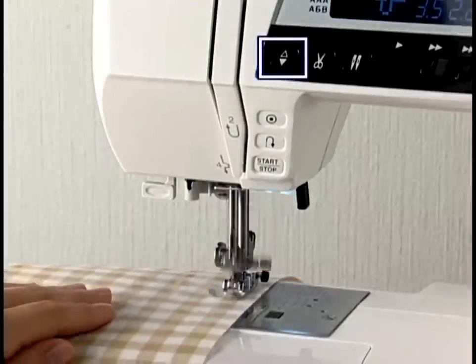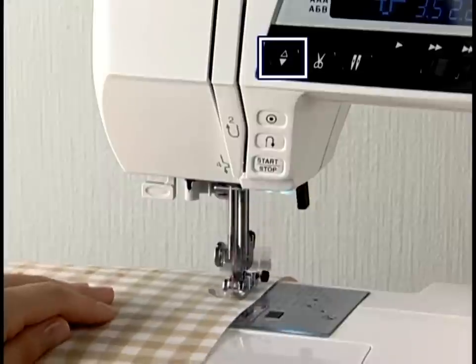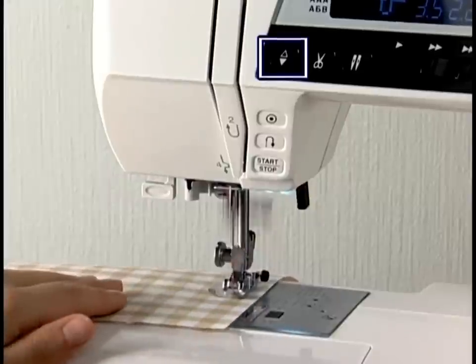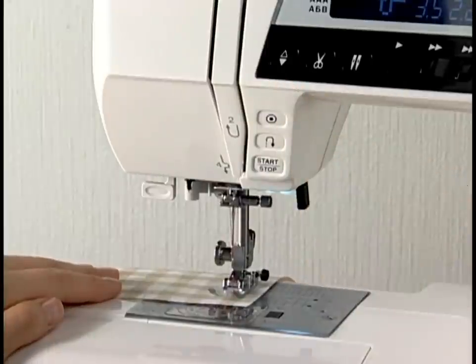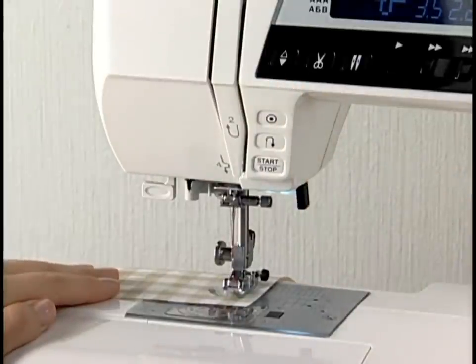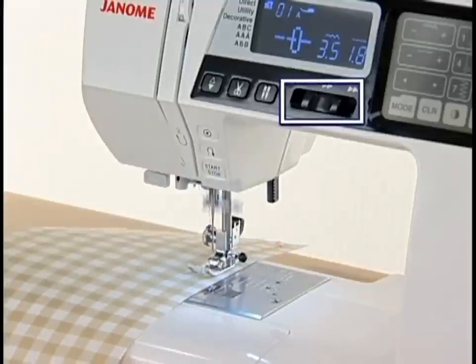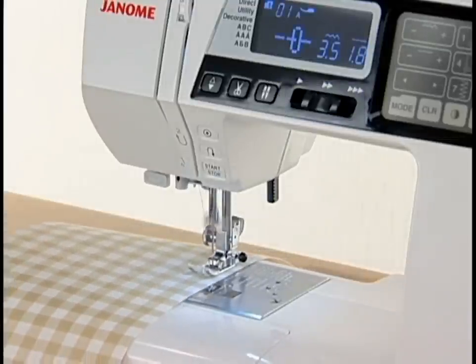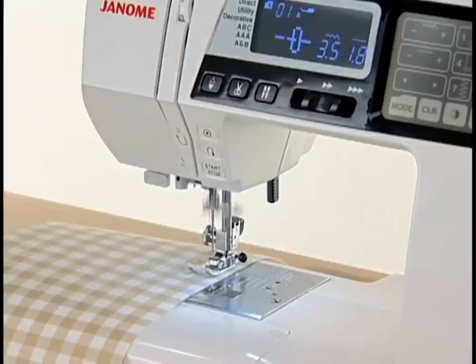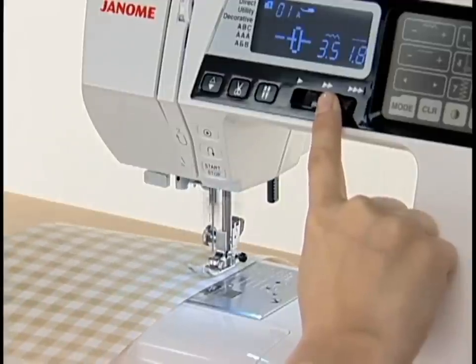Needle up-down button. The machine will always stop with the needle down except when buttonholes, darning, eyelet, or monograms are selected. To raise the needle, press the needle up-down button once. Thread cutter button. Speed control slider. The speed control slider sets the maximum sewing speed. Shift the slider to the right to increase the speed; shift it to the left to decrease the speed.